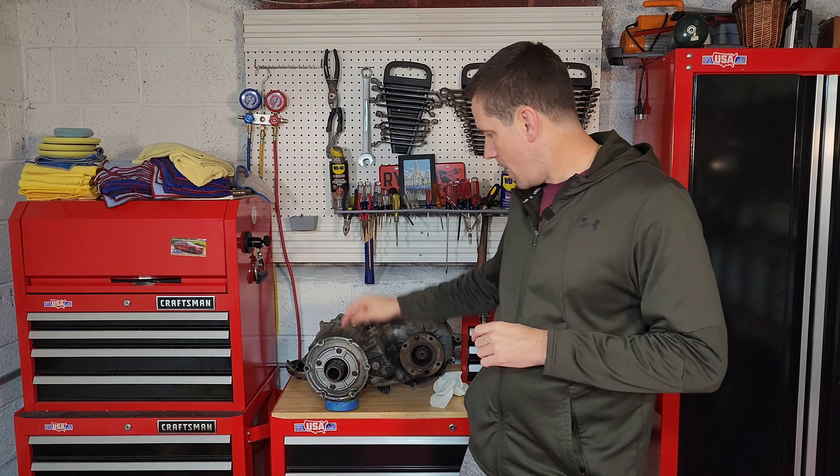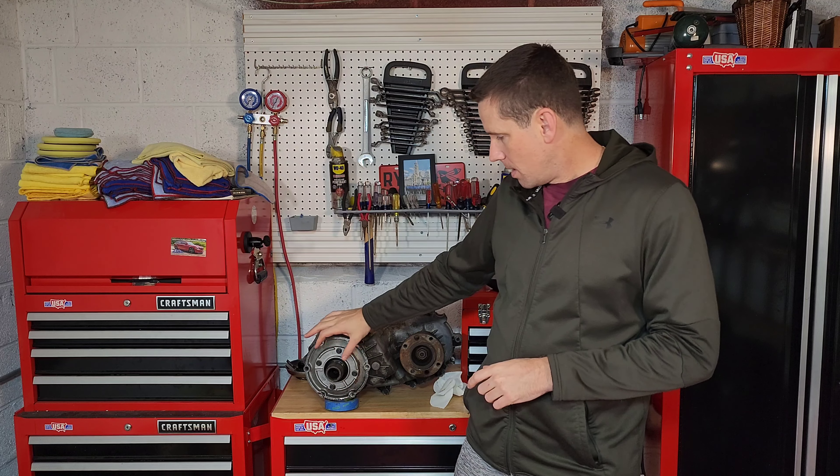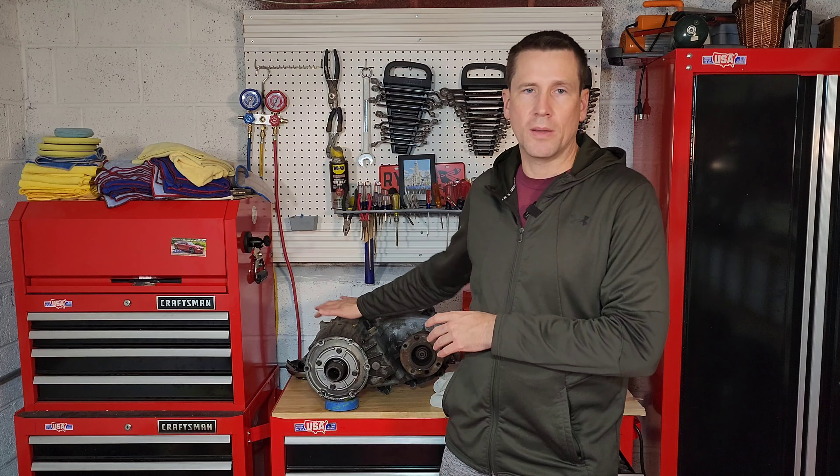Hey guys, welcome back to RPO Restorations. In today's video we're going to be continuing work on the '93 Blazer that I'm currently reviving, and we're going to be doing that by putting in some work on the transfer case, which is a New Process 241C. We're going to be correcting a common problem with these that involves a failure of some of the seals, which in turn causes it to suck fluid out of the transmission, filling it up to the brim with transmission fluid. If that sounds like something you'd like to learn about, or maybe you're having that problem yourself, stay tuned — we'll jump in and get started.